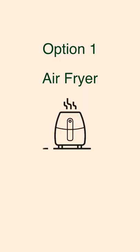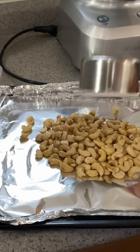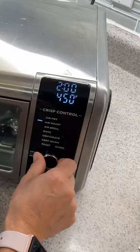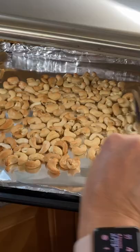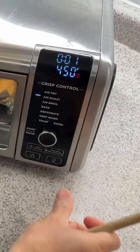Here are three ways to make roasted cashews. The air fry option: take a cup of cashew and place it in a tray. Air roast for three minutes at 450 degrees Fahrenheit. Move the cashew around after three minutes and continue roasting for another one minute.